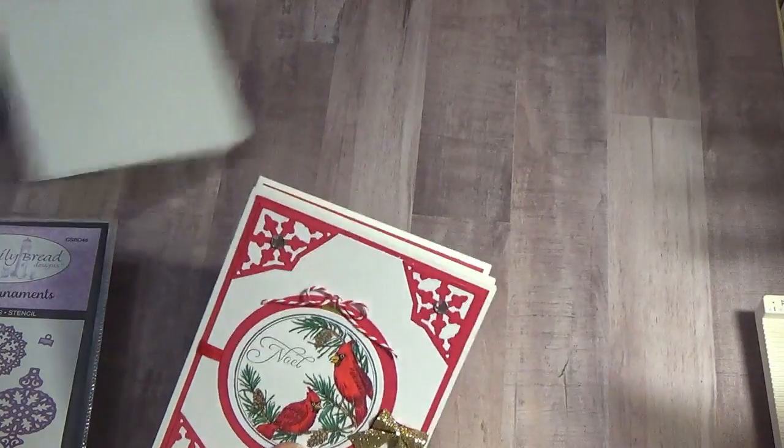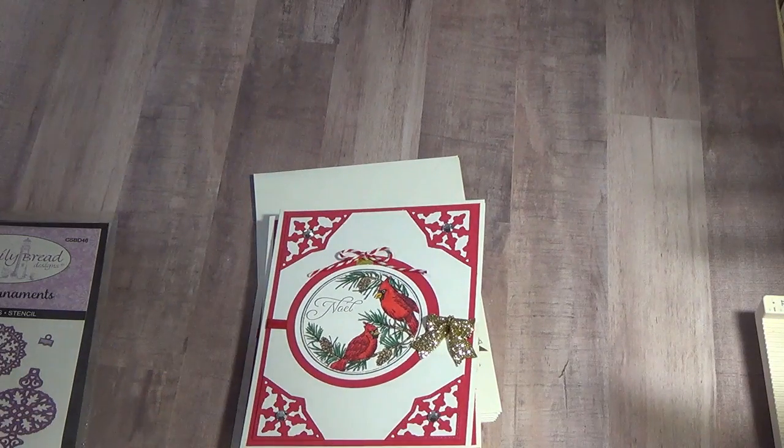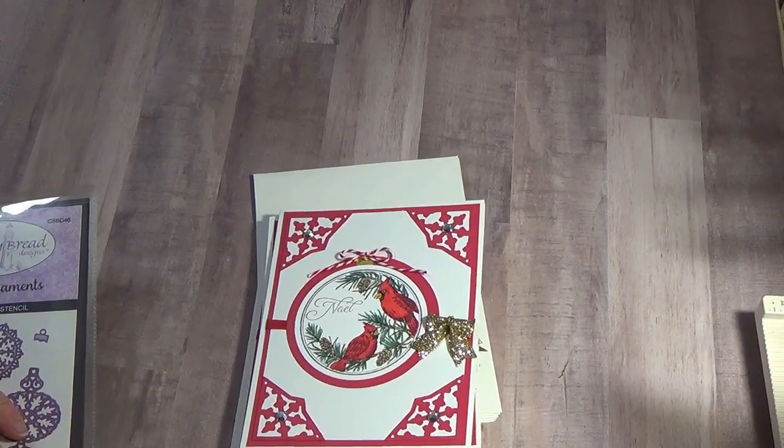So there are six cards and six envelopes. I will have these in my Etsy shop and the link will be down below if you want to go check it out. I will have them on sale. I'm getting tongue-tied, so thank you for watching — bye!